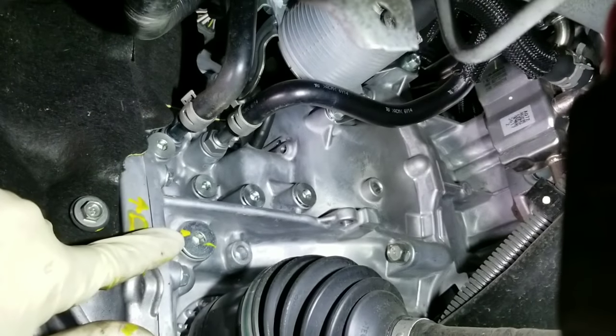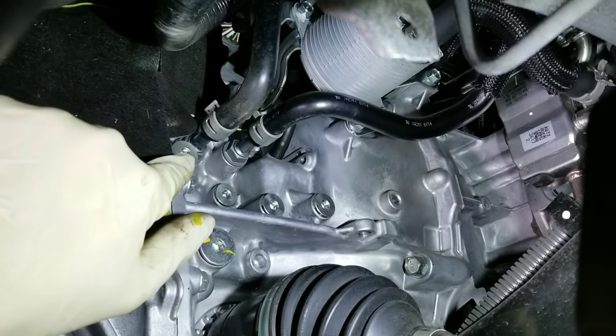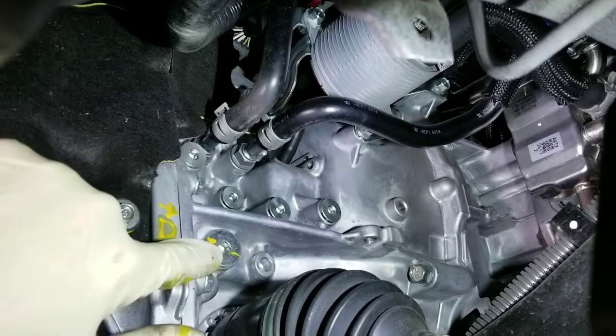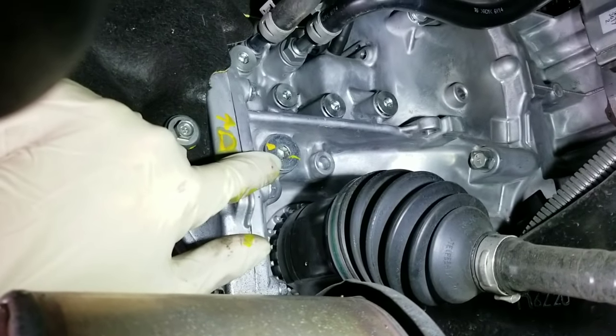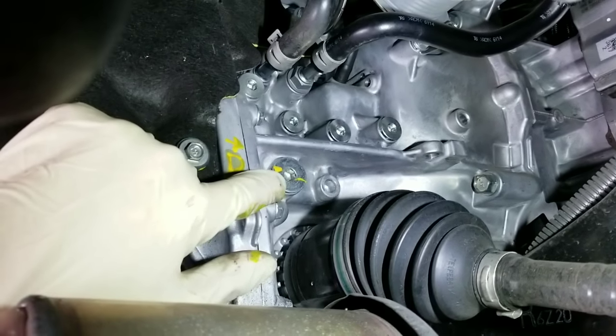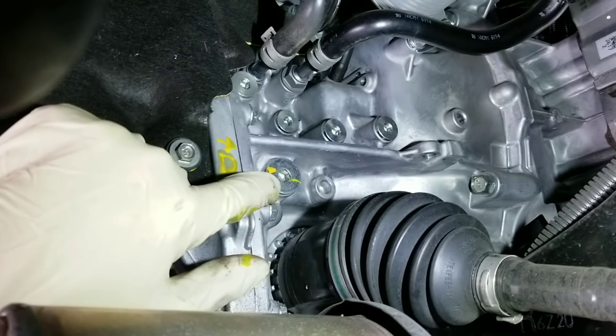Up here on the right-hand side of the vehicle, that is the differential fill plug — not any of these others. Just this one only, above the right-hand side of the axle. The right-hand side, which in America is the driver's side.